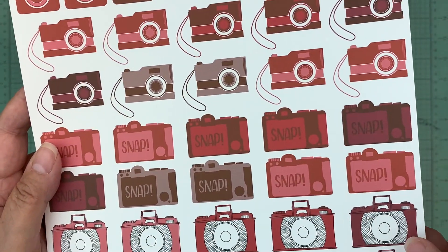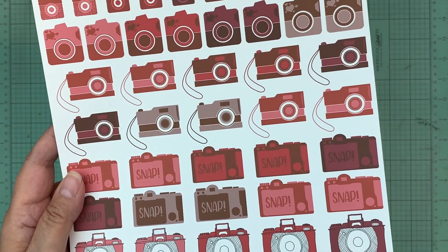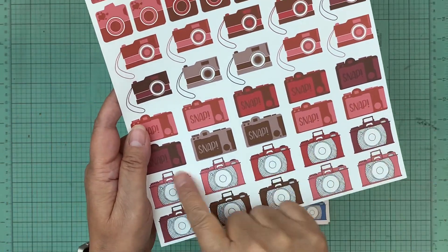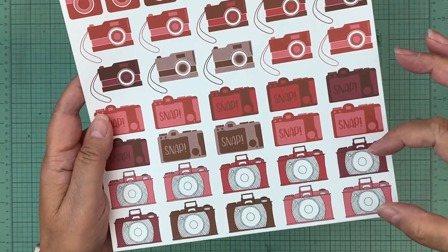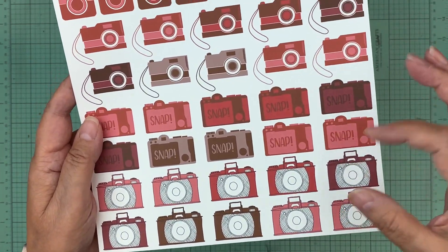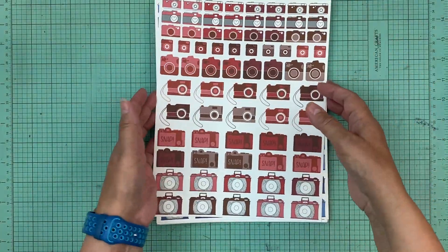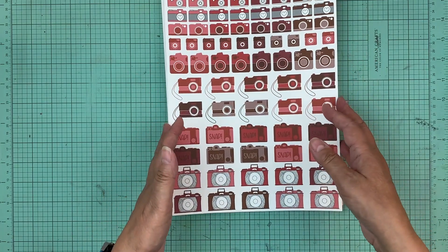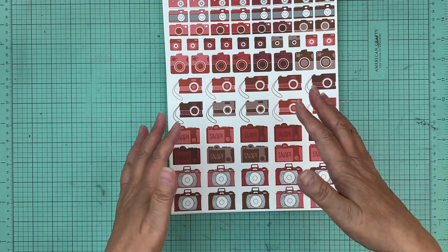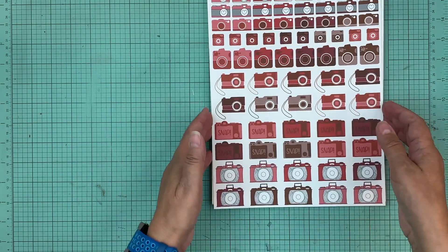My favorites are these ones right here. We got eight different cameras. I think next week we're going to have this camera in different sizes, so you can have it in different sizes. But let's go through all the different colors that we printed those in. Our colors are the same from digital file to digital file, so everything coordinates.